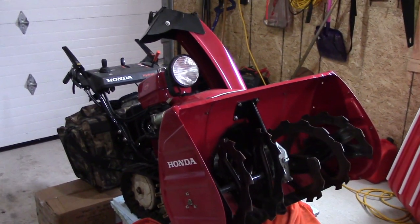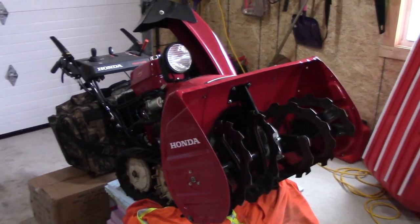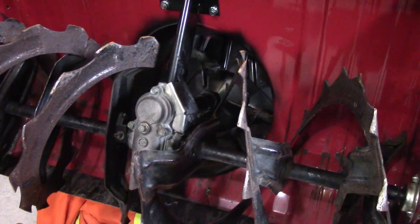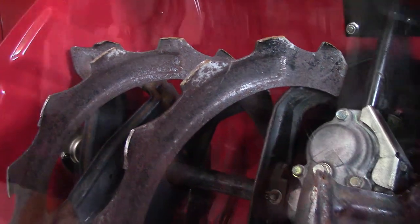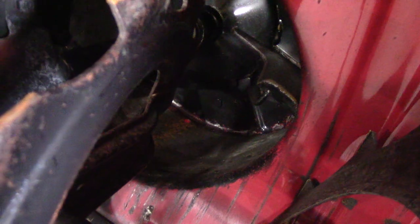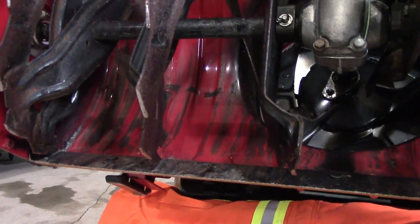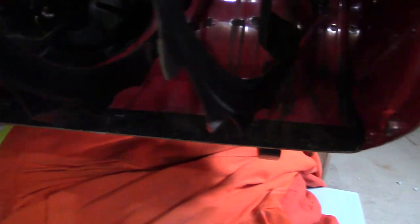When we first moved into this house we never had a paved driveway. It was gravel, and this machine took a lot of use and abuse, and inside the auger and the tunnel it really shows. The tunnel is scratched up a lot. The augers have lost a lot of paint and ended up rusting, and inside the impeller housing there's a lot of rusting and paint scraped away as well. Down below, from the days of clearing with gravel, you can see rocks have scratched the tunnel housing. The scraping blade on the bottom is roughed up too.